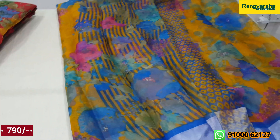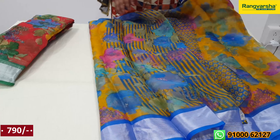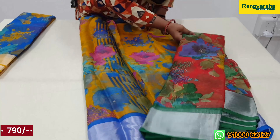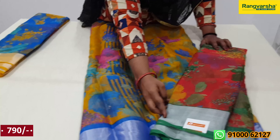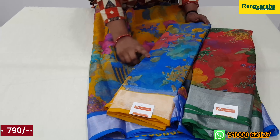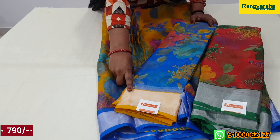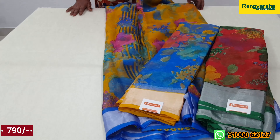We have running lines on this print. The price is $7.90. Colors available include red and green. We have a border — this is a silver border. This is a blue color with a floral print and a yellow border. This is priced at $7.99.